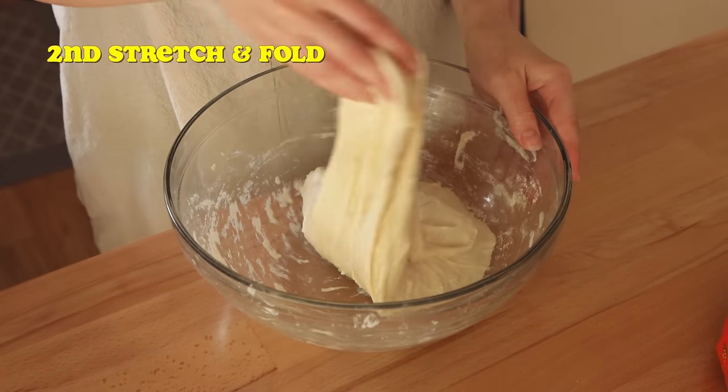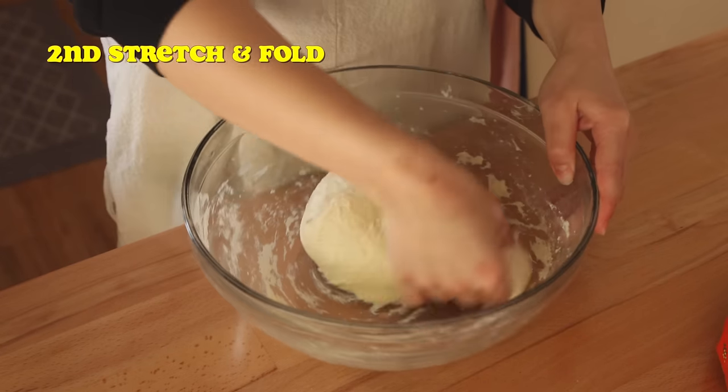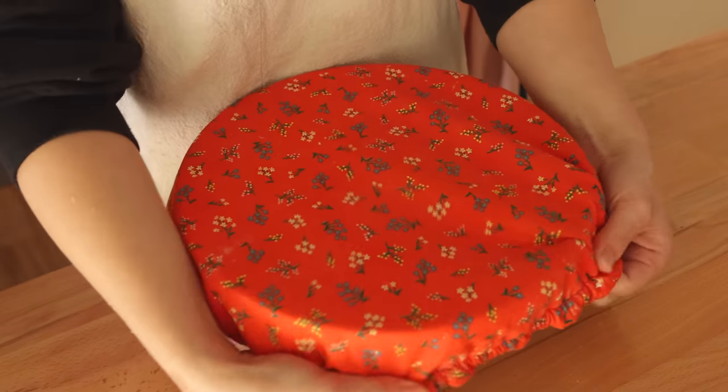Each time you'll see and feel that the dough is becoming stronger, smoother, and more elastic. And if this is seeming like a lot of work, don't worry — each stretch and fold takes literally 30 seconds. It's super easy, I promise.